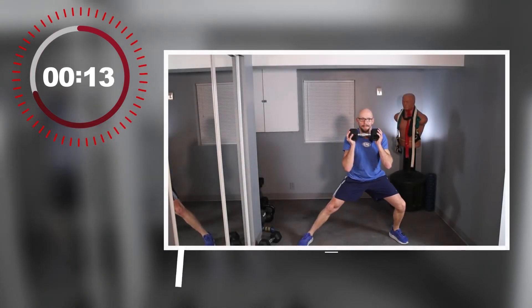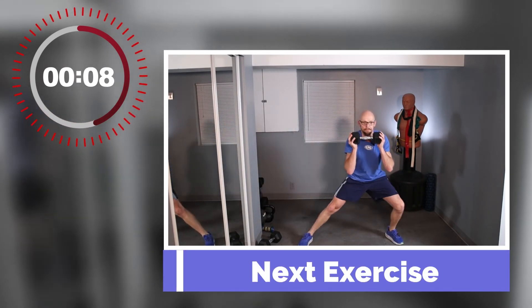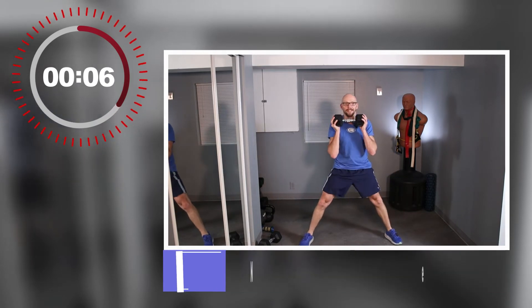Now we're going into our side lunges — the stuff I forgot before. Catch your breath, I'm catching my breath. Let the heart rate slow down, get ready for the next exercise.